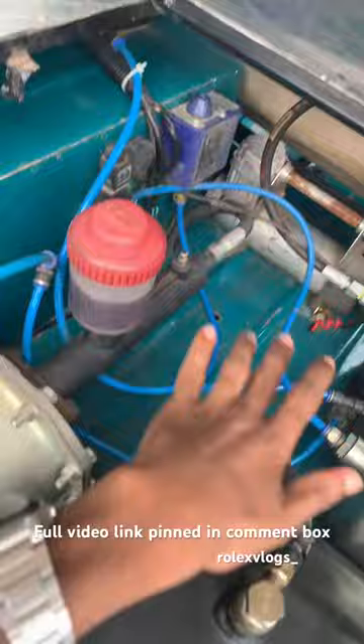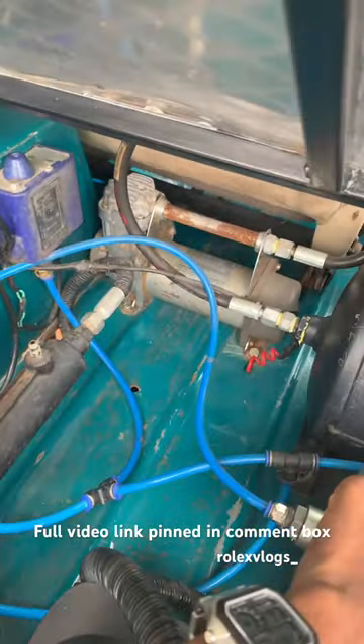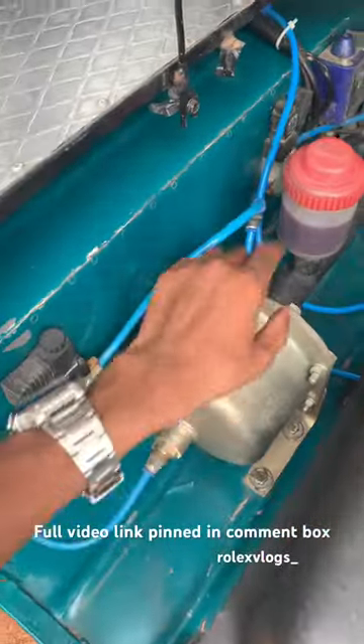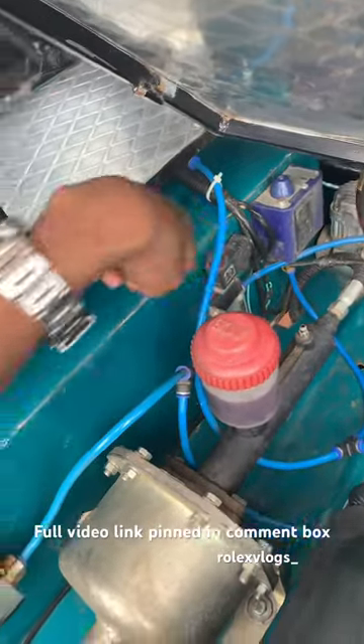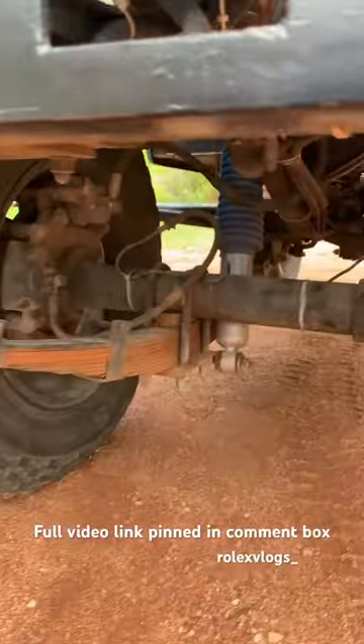There is a cutting brake system for the track, and there is a compressor and a cylinder. Here we have a booster and a crane. Here we have two relays. There is a disc brake.